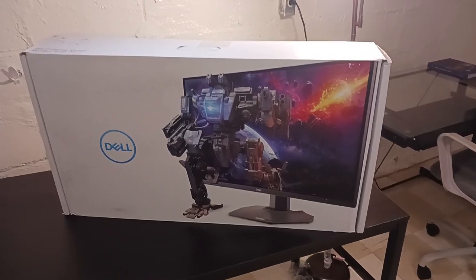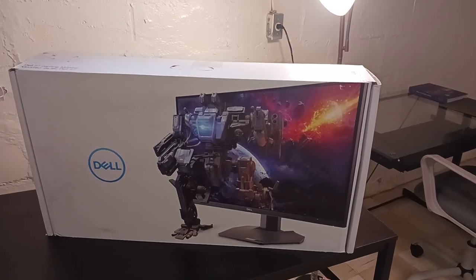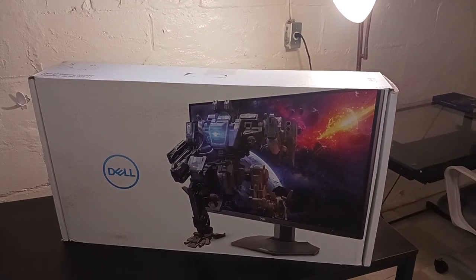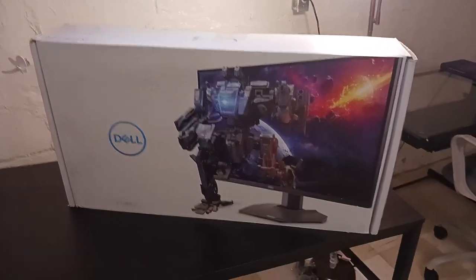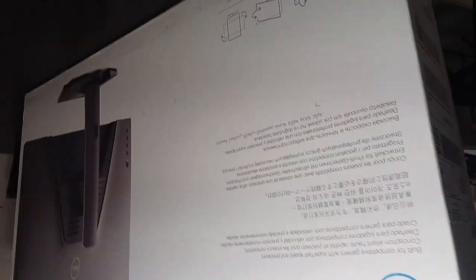Today we are going to do the unboxing of the Dell 27-inch gaming monitor, model G2723H. We've got the monitor and we'll be unboxing it today.